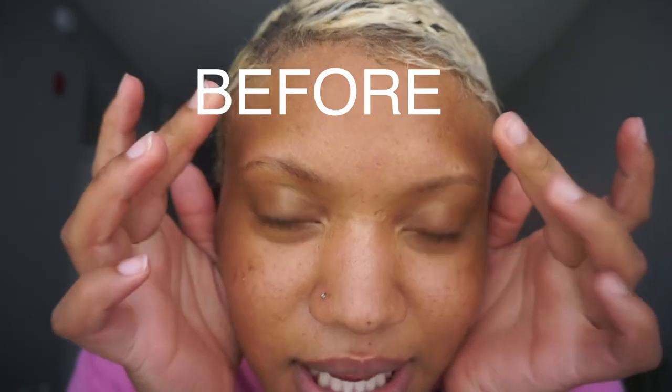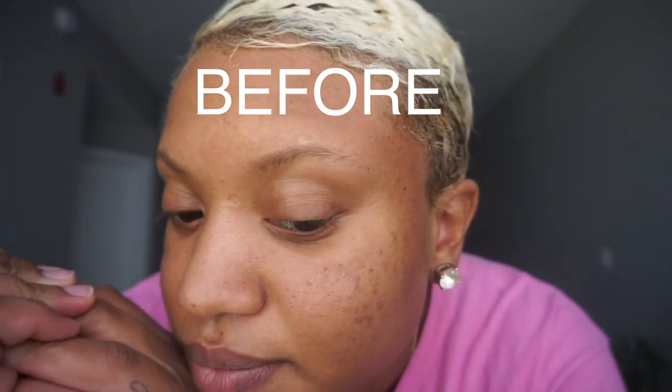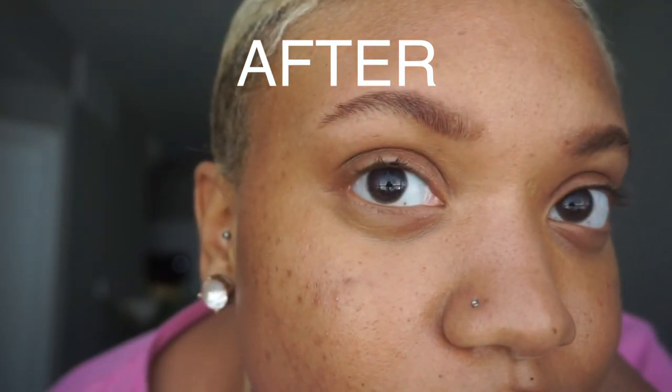They look so good — this is why I leave them on for an hour, because they look really good when I wipe them off. So this is how I tint my brows. I hope you guys enjoyed this quick little video and learned something. If you have any questions, leave them in the description box below and I'll see you guys in my next video.